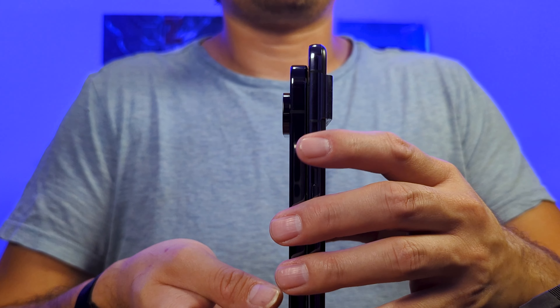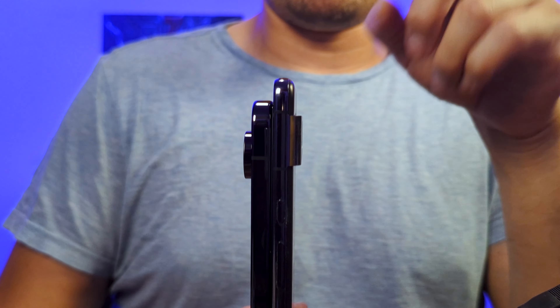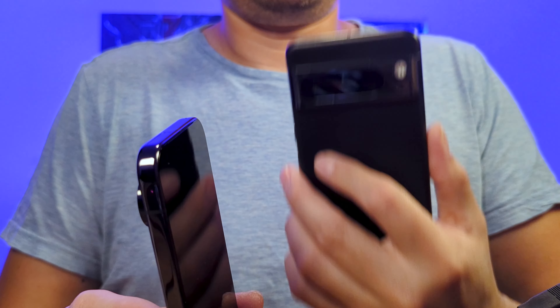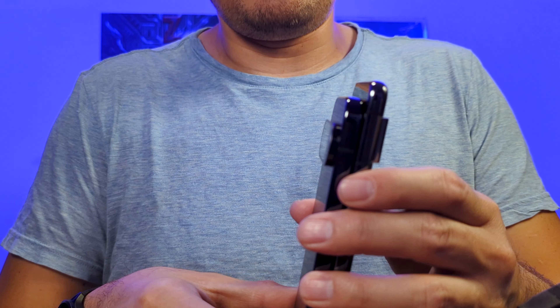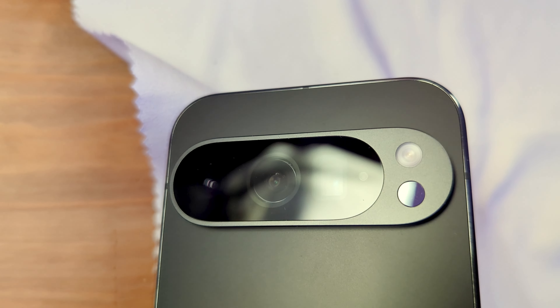Here we have the black version of the phone. It looks really small — a lot smaller than my Pixel 8 Pro, which is kind of disappointing. The Pixel 9 Pro XL is probably only a little bigger. I got the Pro assuming it would be about the same size as the 8 Pro, but it's not. Now you know.